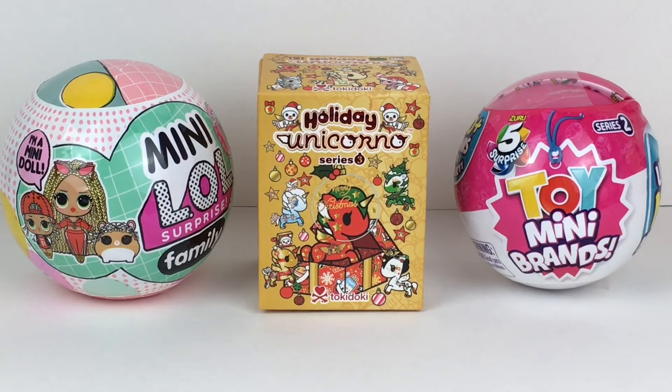Hi everyone and welcome to the Mini Toy Love Channel. Happy Holidays! I have a fun unboxing video for you guys. I was so excited to find new toys right before Christmas. One I found on my recent toy hunt on Thursday was the Mini LOL Surprise Family Capsules. I also found the Series 2 Toy Mini Brands on Target online and they arrived Friday, so that's exciting.